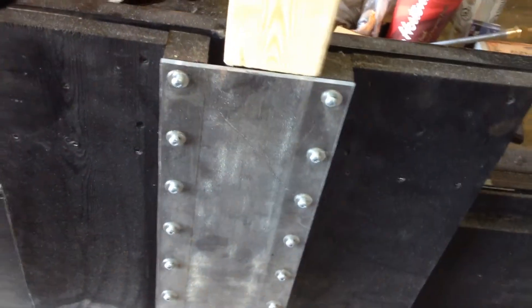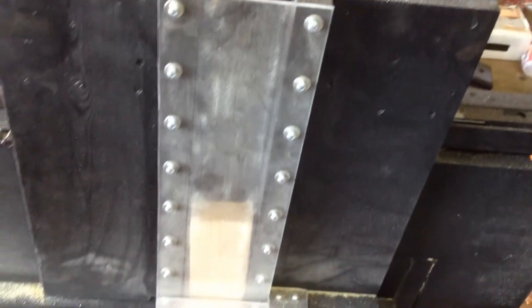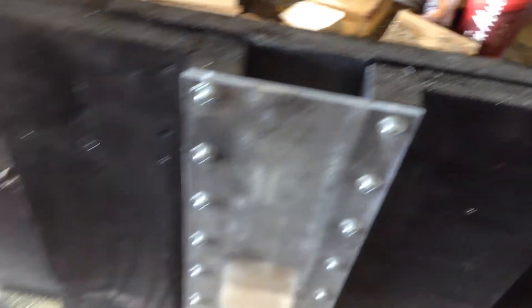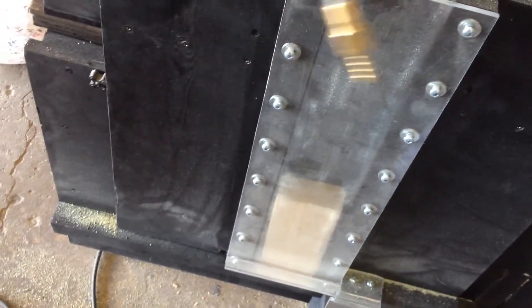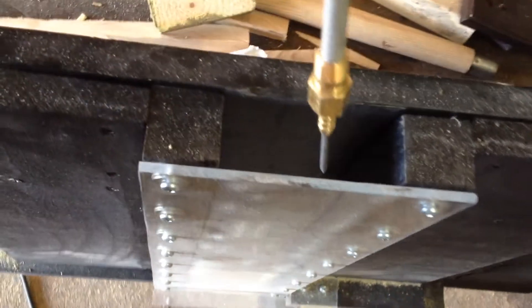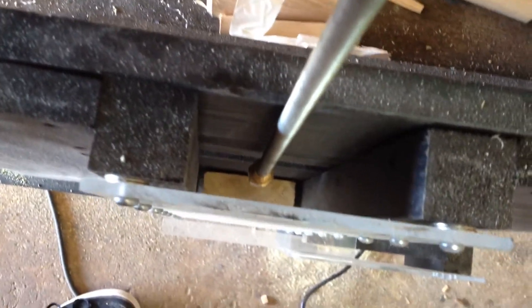So again, you take a 2x4 and basically slip that thing all the way down. Now if this thing gets jammed — it has in the past but I corrected that — I made something like a little poker. If it gets jammed down there and I can't get at it, I simply drop the poker in there and bring up the 2x4.